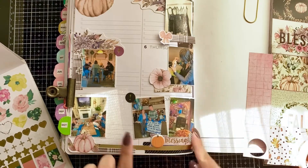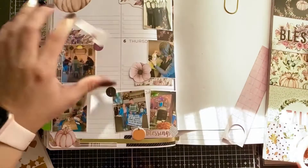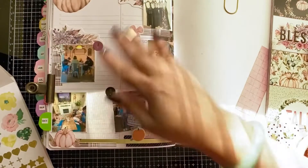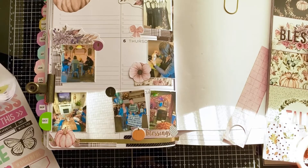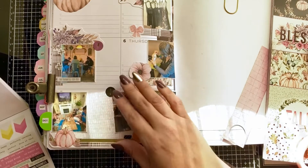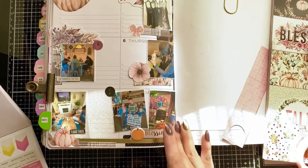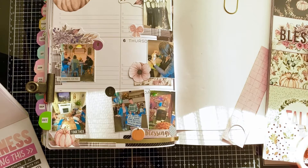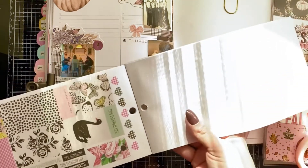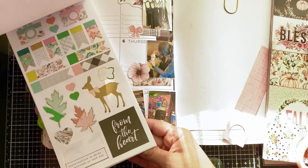Later on I go back and write in notes, little quotes, and details about what's going on — I don't ever show that part because it's more personal for me. I write little notes about things I want the kids to remember when they look back, and notes to my husband about how our little date night went. This is a fun memory book I'm creating and I really enjoy it — it's relaxing. My kids actually watch this channel, so shout out to my kids and their friends who watch. It's a really nice way for them to see what the year looked like.